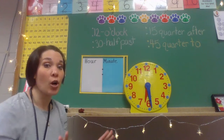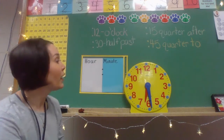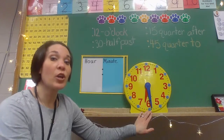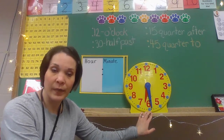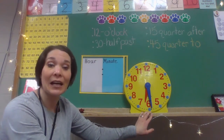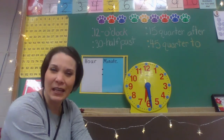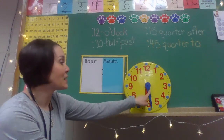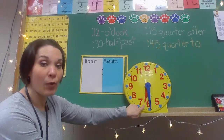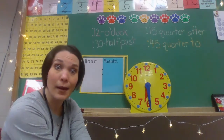But first of all, before we start our time, I want to review our clock a little bit. This here is an analog clock. We could also tell time on a digital clock, but I think digitals are a little too easy — that tells you exactly what the time is right then and there. Analog clocks make you think a little bit more because it has a big minute hand and a little hour hand that makes your mathematician brain think about exactly what time it is.